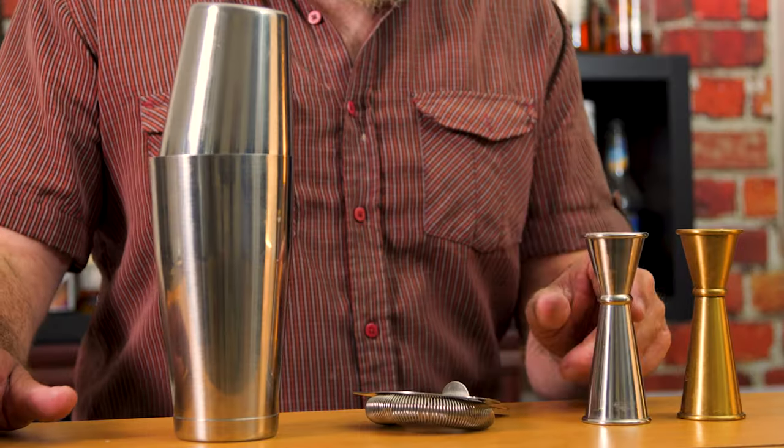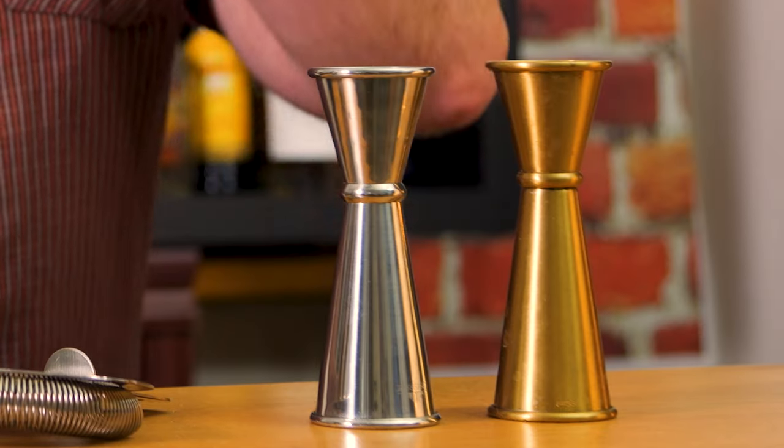Their Japanese jigger, much like the one I've got right here, has numbers on the inside that measure all the way down to a quarter of an ounce and bar spoon. I have not seen a jigger with a bar spoon measurement — I just haven't seen it. Prove me wrong, please, because I haven't seen that.